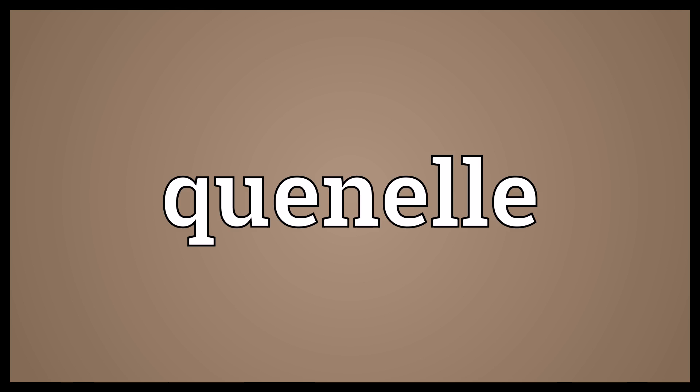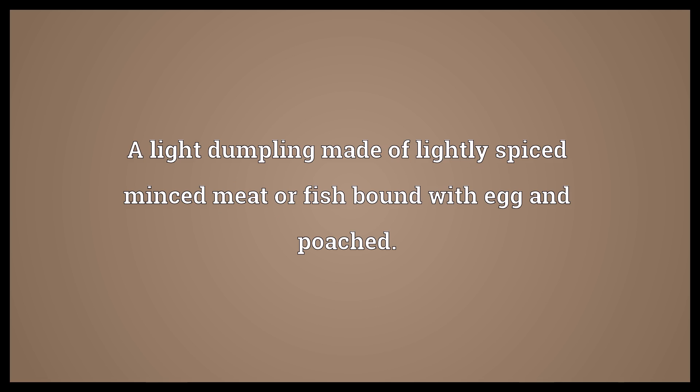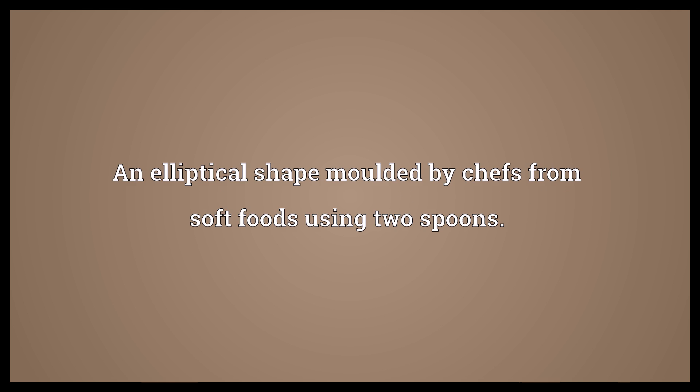Quenelle: a light dumpling made of lightly spiced minced meat or fish, bound with egg and poached. Also, an elliptical shape molded by chefs from soft foods using two spoons.